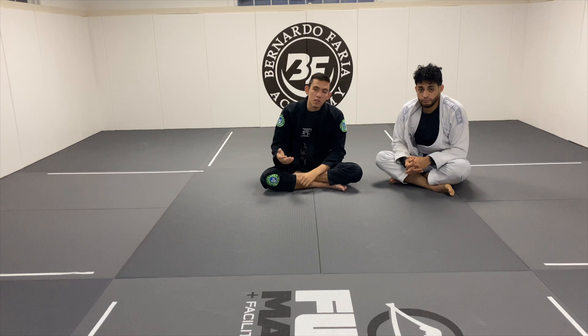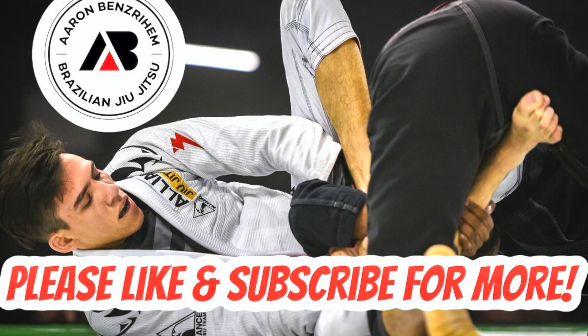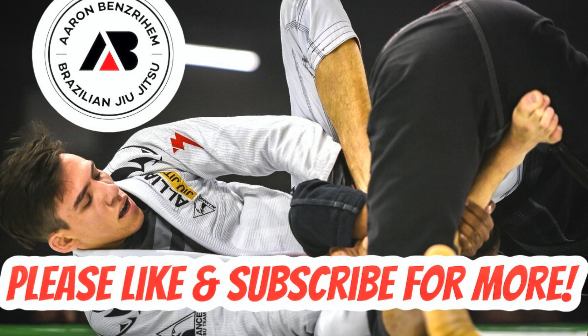I hope it helps you guys. Thanks to my good friend Ty. I hope you guys enjoyed this video. If you do, please like and subscribe. Don't forget to leave me a comment. Also follow me on Instagram at abenz239. Thanks so much guys, I'll see you next time.